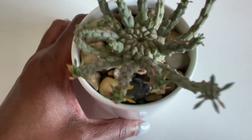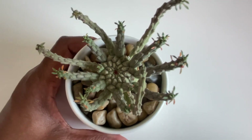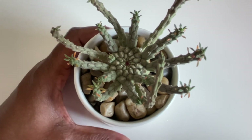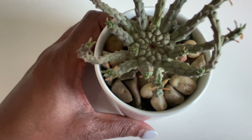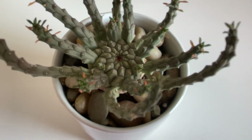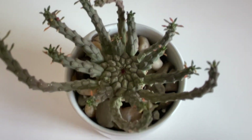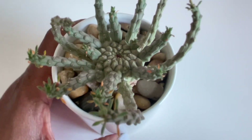Drop a comment below if you have this particular one — the pugniformis — and let me know how yours is growing and the type of growth habit it has. If you have any medusoids in your collection, let me know. I really love these plants and euphorbias in general.